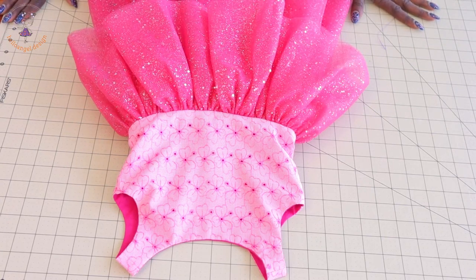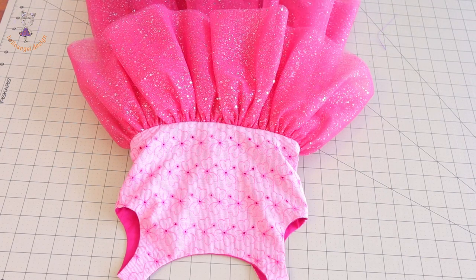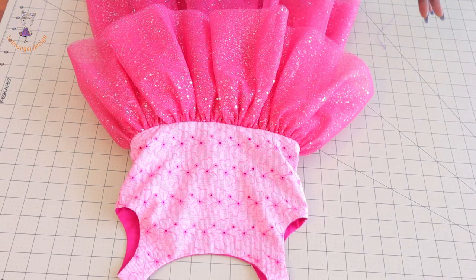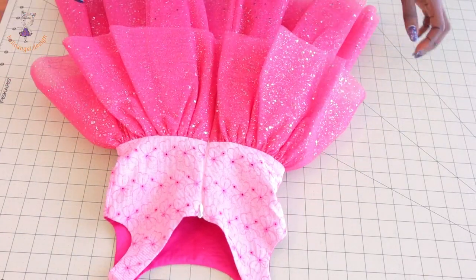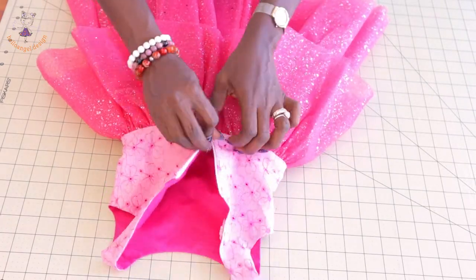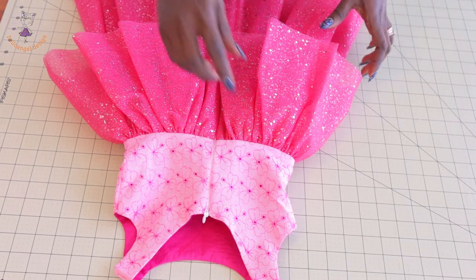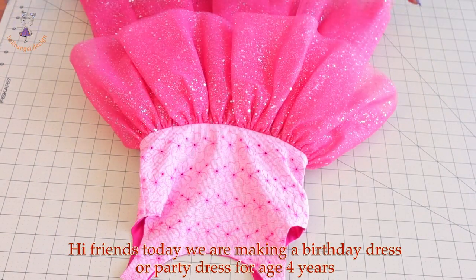Hi everyone, this is Hello Angel Design. Today we are making a beautiful dress with a tulle fabric. This tulle fabric has sequins — it's a beautiful dress for a party, any celebration, or even kids can wear it to feel so good. This is the back of the dress, and it has an invisible zipper at the back. The dress we are making today is for a three to four year old child.